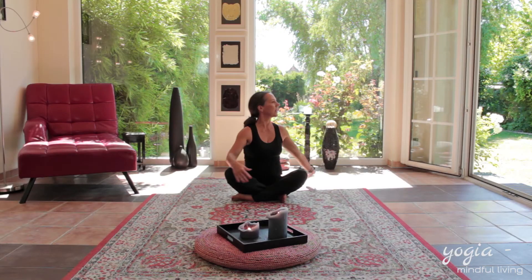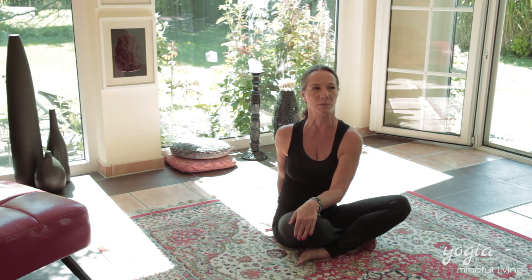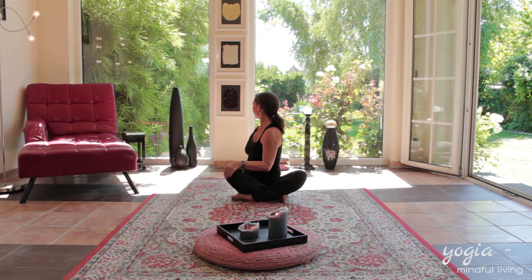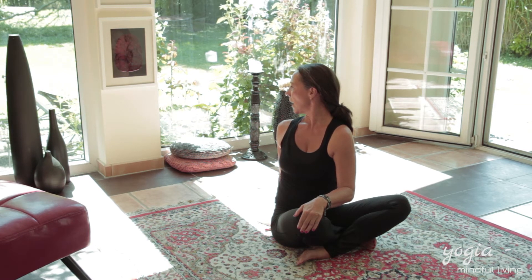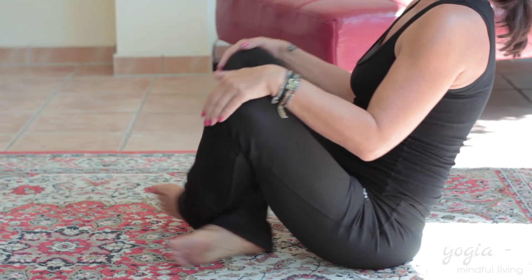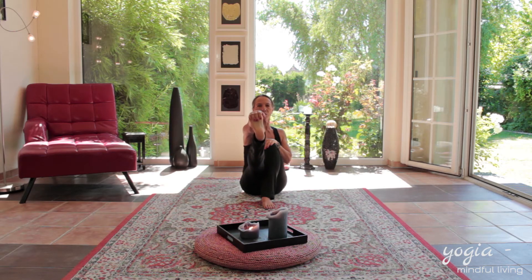And inhaling, you slowly come back to the front. And exhaling, you turn to the right, putting the right hand behind the tailbone, the left hand on the right knee, and you start turning to the right. Couple of breaths longer. And inhaling, you come back to the front. Taking your legs out, right hand on the right toes, you stretch your hamstring to the front.